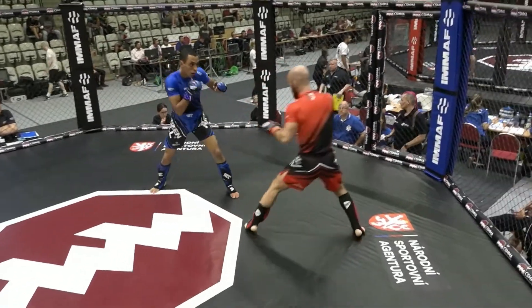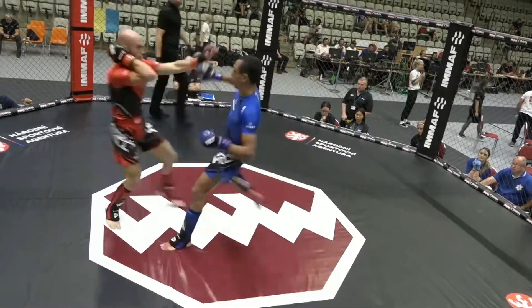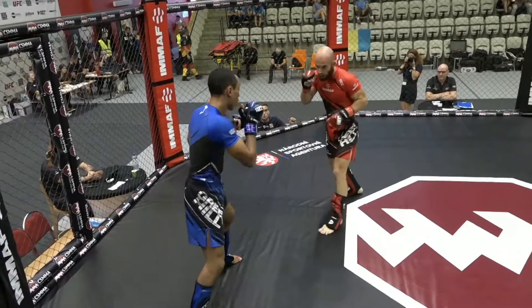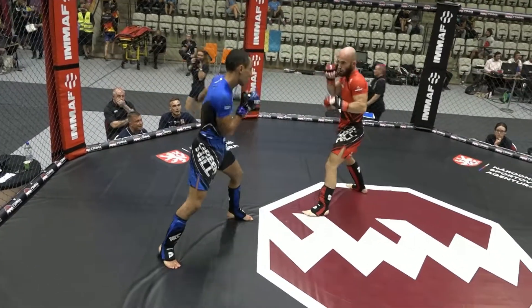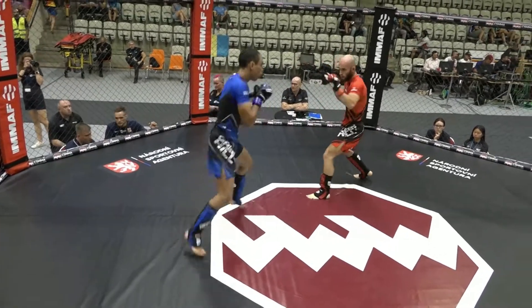Not wild punches where he's going to get caught and put on the back foot again. He's got to think technical — bread and butter boxing: jabs, one-twos, one-two-threes. And if he feels he can, he can finish with the leg kick, hammer that leg to try and take the footwork away from Fidel.